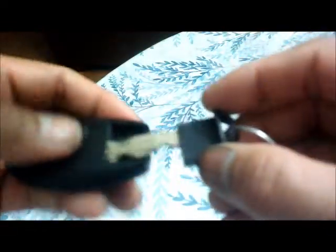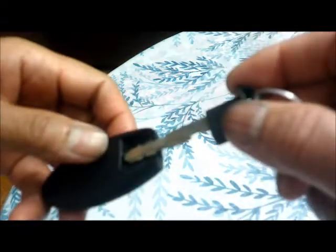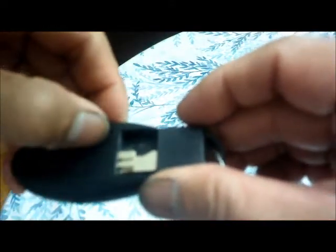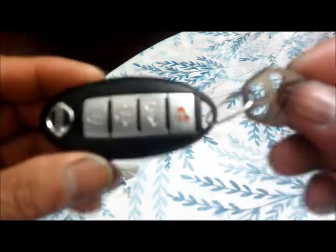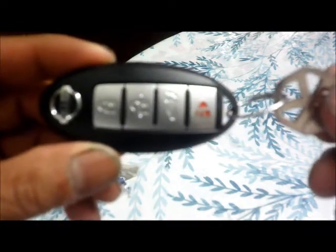Now we need to put the physical key back in. There's a little tab here — you have to push that tab up, then push the key in. All right, let's go try it and see if it works.